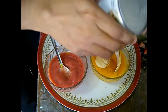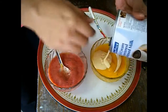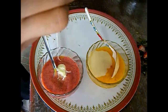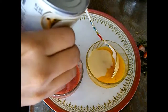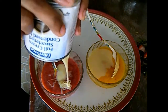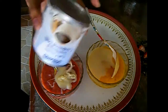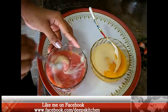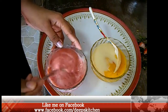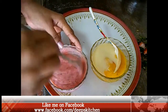2 tablespoons in the mango puree and 2 tablespoons in the strawberry puree. This helps to give a nice flavor and also a nice texture to your popsicle. Just mix it up well.